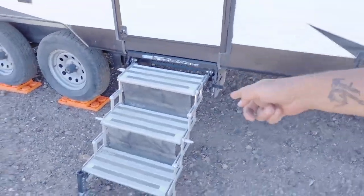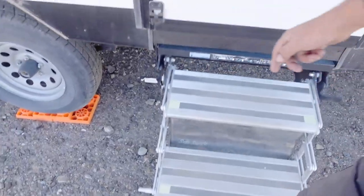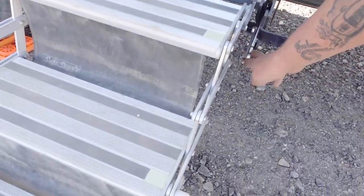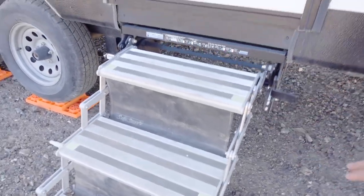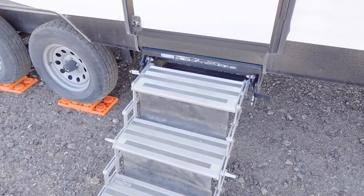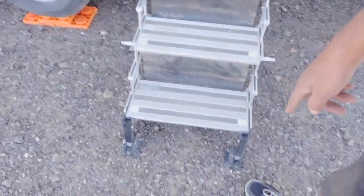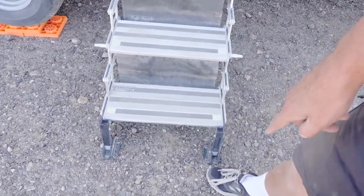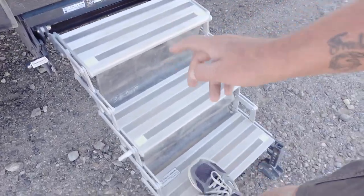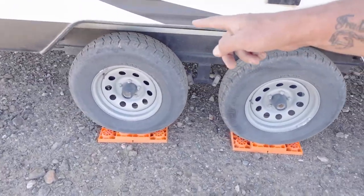TorqueLift GlowStep Revolution steps — awesome steps, really nice and firm. They've got three positions to adjust for different inclines or adjustments needed to get them leveled out, and you have seven inches of travel on these. These were awesome; I really do appreciate TorqueLift sending these out to us.